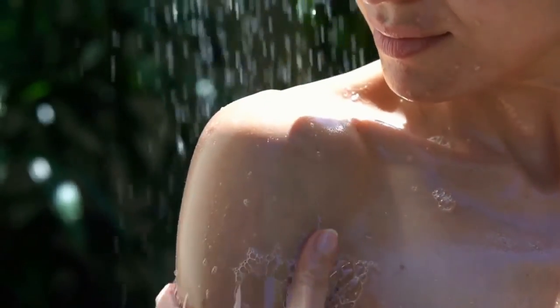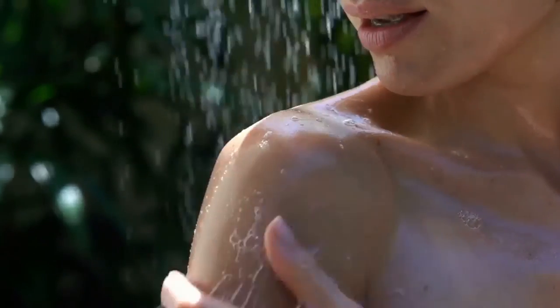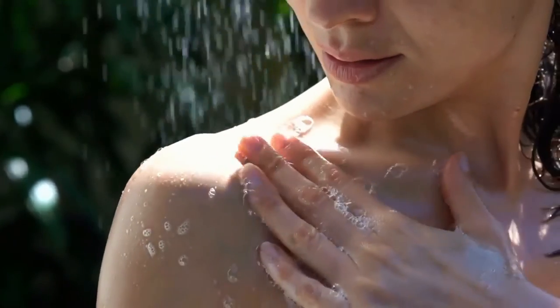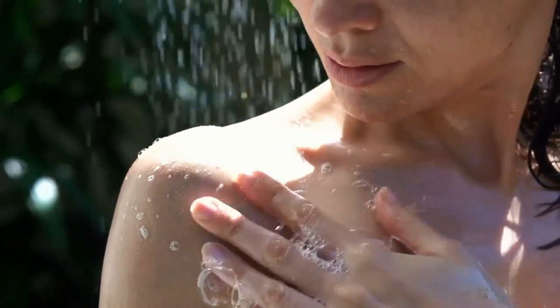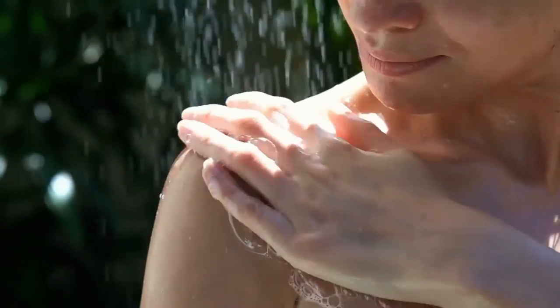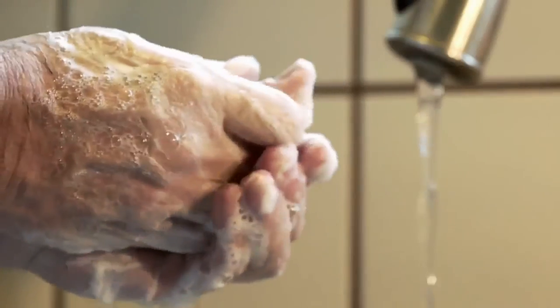Make soap of different colors. You can buy a block of clear glycerin and color it yourself using cosmetic grade coloring available at craft stores. After melting the glycerin, separate it into a few different containers and add a few drops of coloring to each one before pouring the liquid into the soap molds.